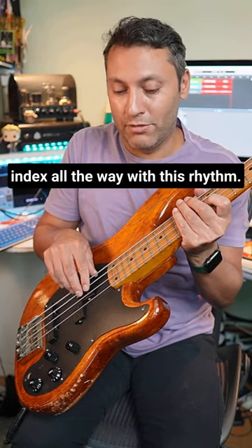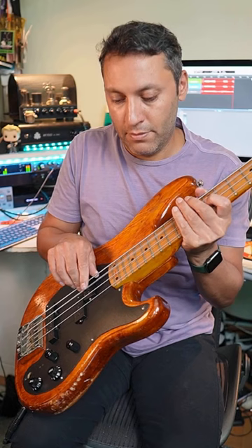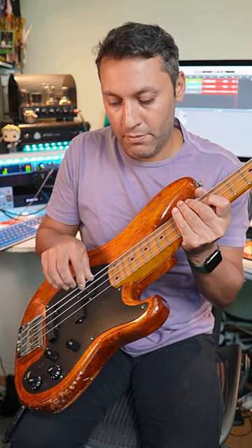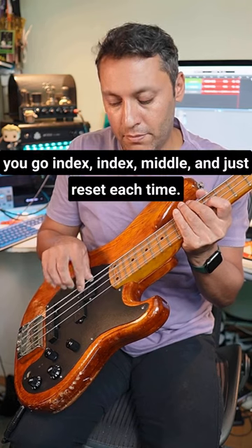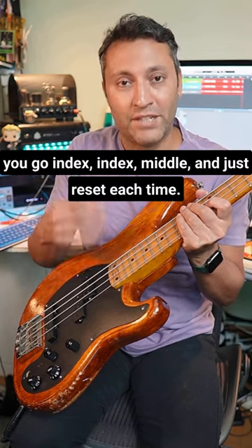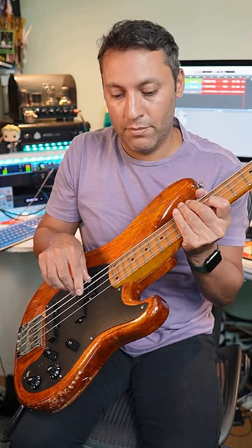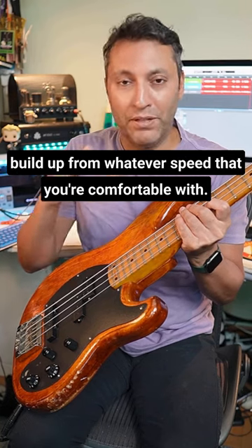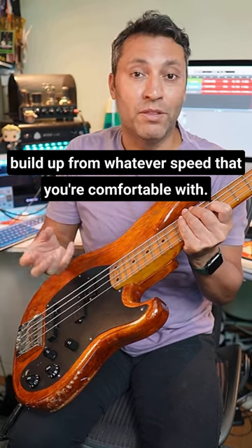Another way you go index, index, middle and just reset each time. It's a very good idea to play this slowly and build up from whatever speed you're comfortable with — a metronome will help after a while.